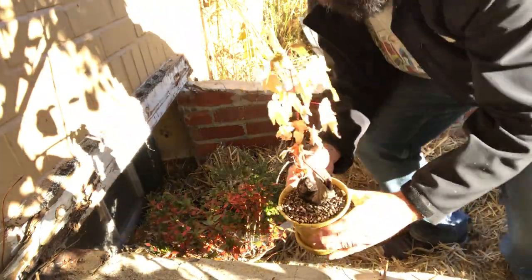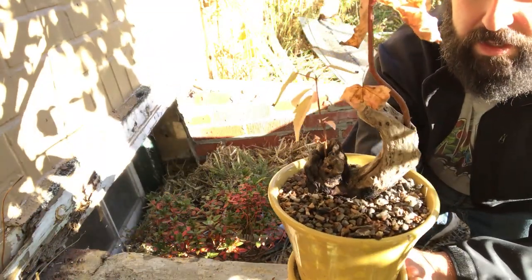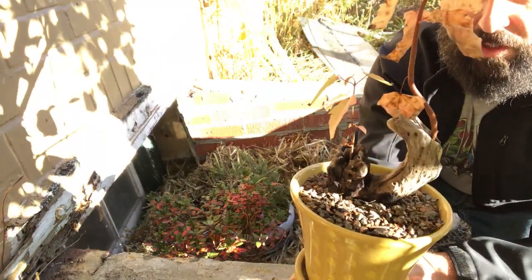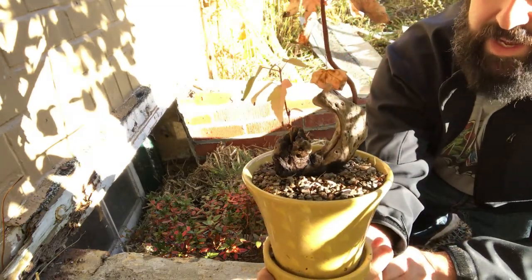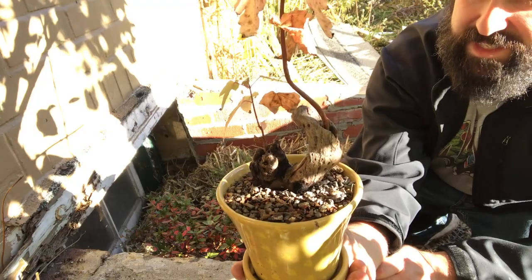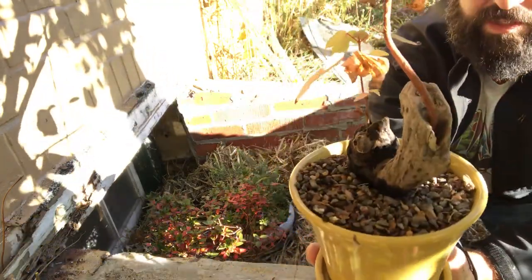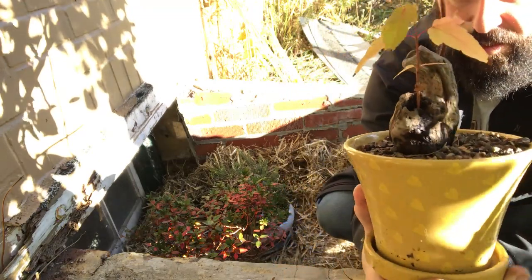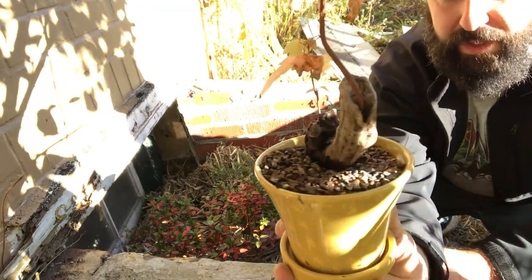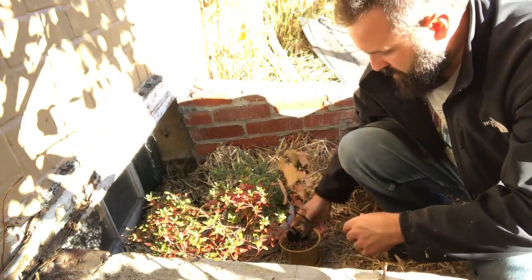Next one is a little tanuki maple — a Norway maple that's almost fully dormant now. It's got that nice red bark, being young, and this is my deciduous tanuki experiment, which worked out great. You can see how much thickness the trunk has already gotten — it was this size when I put him in, and look how big he is now. We'll tuck him in there too.